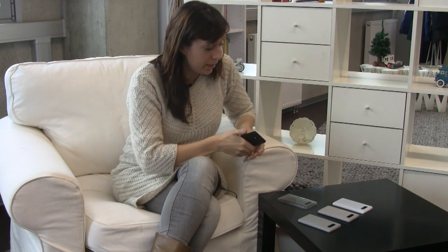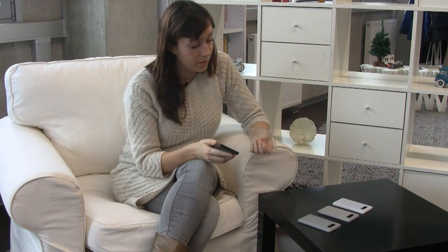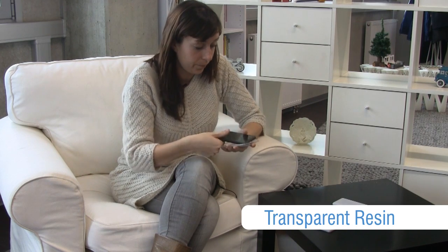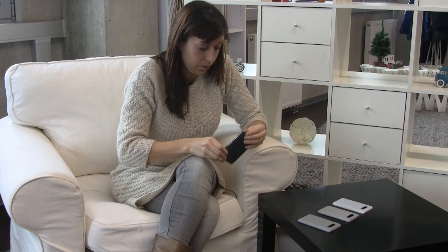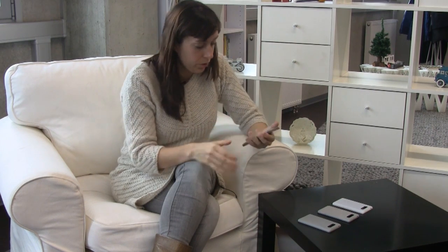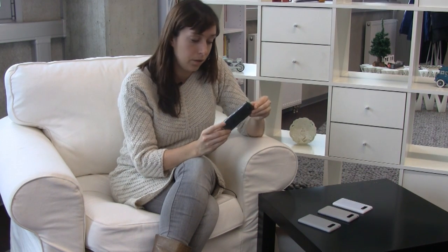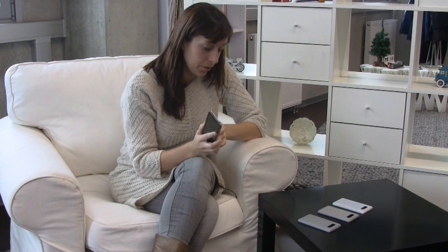So as you can see here on my desk, this is the first example we want to show you. It's 3D printed in transparent resin. I'm going to click it on our cell phone like this. It goes really smoothly. It looks very good — really sophisticated, really nice design and material.